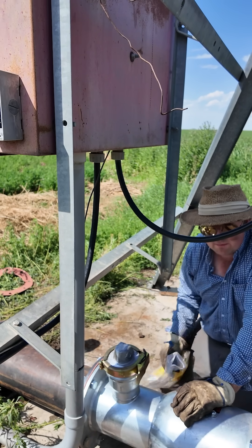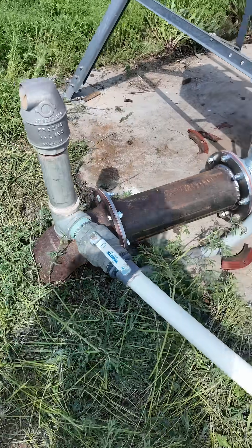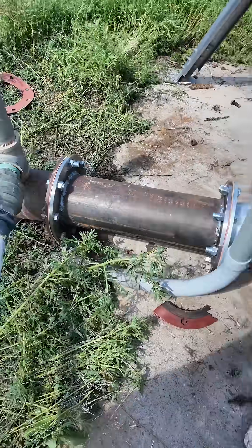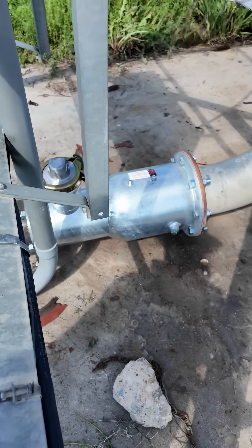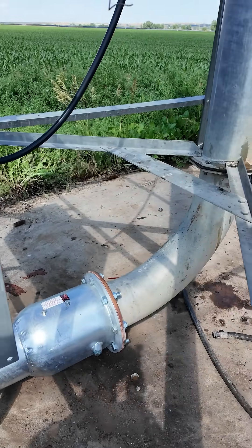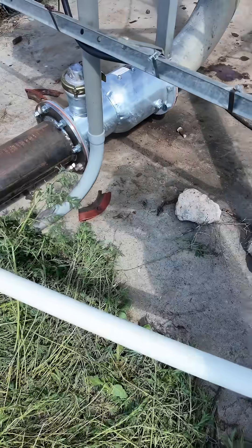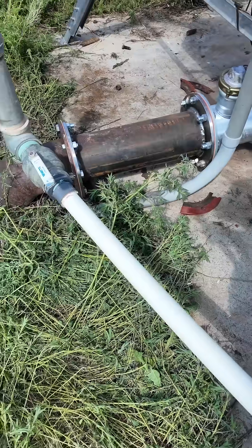That's it. Now we have this all back together. My welded-in spacer, my backflow preventer, the new gasket on this riser. We'll start her up and see if my welds leak.